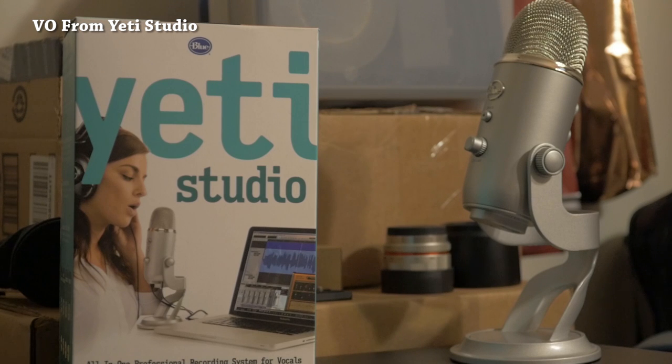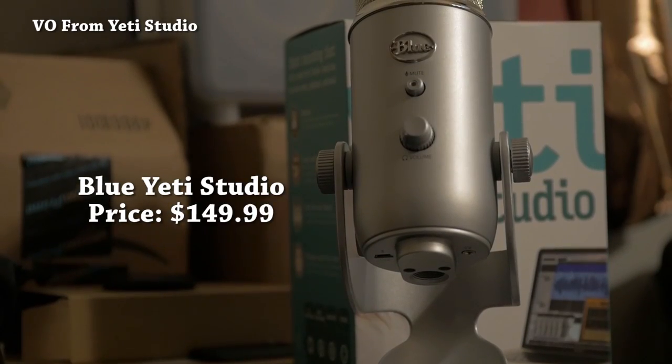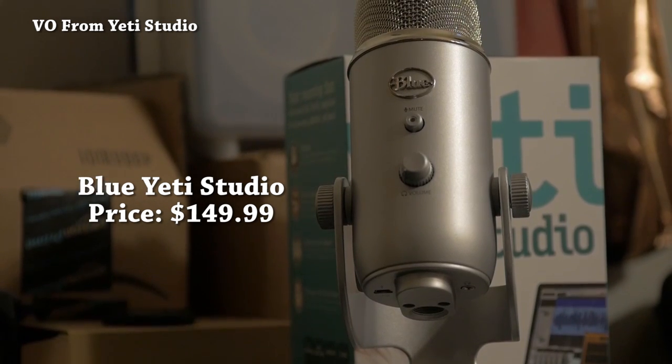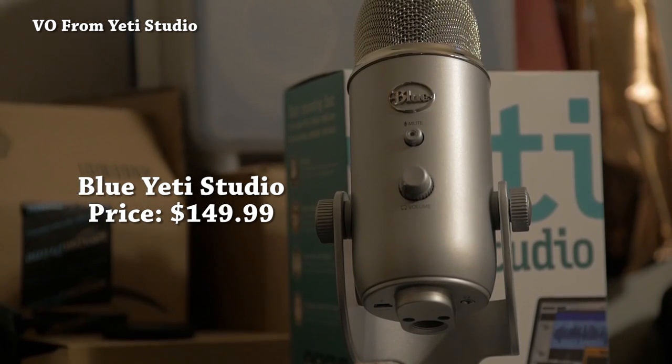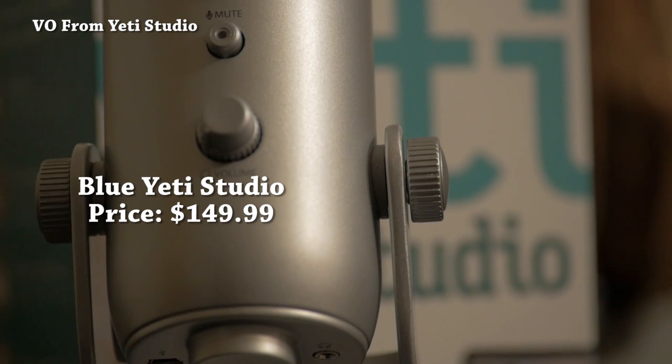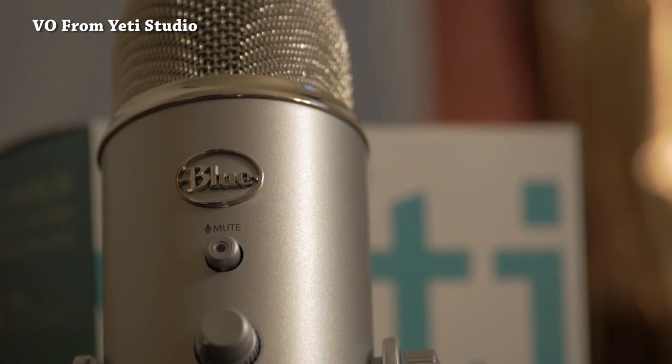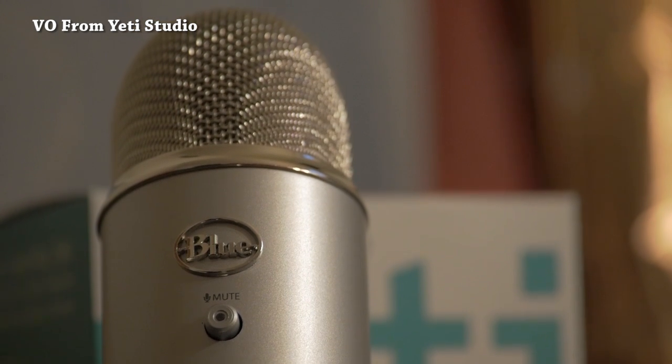What's up guys, Daniel here, and today we'll be looking at a quick review of the Blue Yeti Studio Microphone. You can find this on Amazon for about $150, and for the price you pay, it's worth it. Most of it is metal — the only pieces that are not metal are the knobs. So this thing is pretty hefty for a microphone, which is great because if the table moves, you don't have to worry about it tipping over. This thing does have some weight to it.